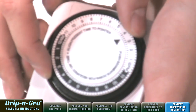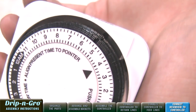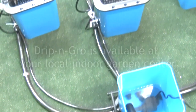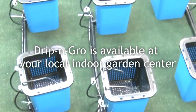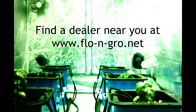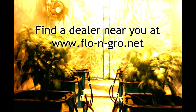Set up the Apollo 6 timer and you're ready to start growing with Drip and Grow. The recommended feeding schedule is two times per day: the first time is one hour after your lights come on, and the second time is two hours before your lights turn off. Now you're ready to get growing. Drip and Grow is available at your local indoor garden center. Find a dealer near you at www.flow-n-grow.net.